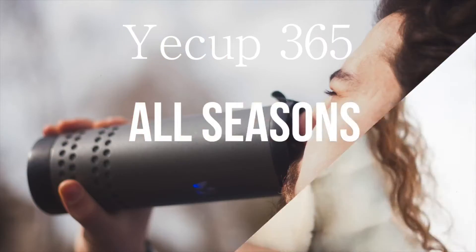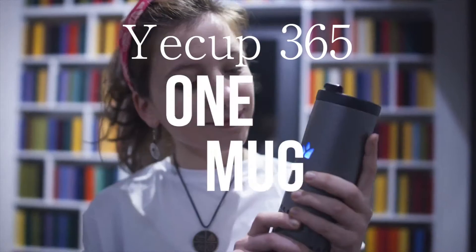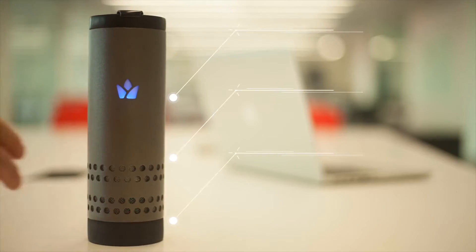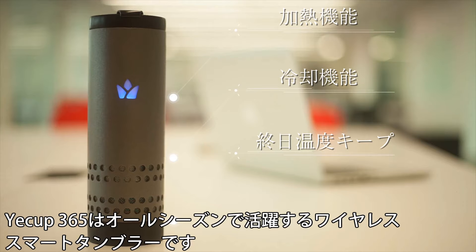365 days a year. All seasons. One mug to fit them all. Meet Yakup, the wireless on-the-go mug for all seasons.